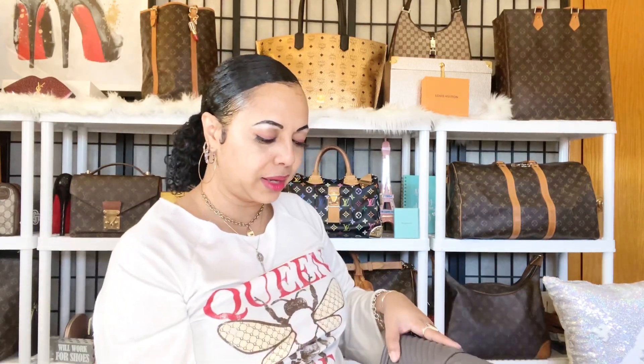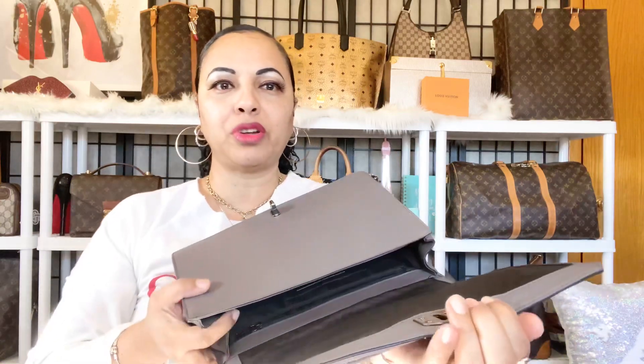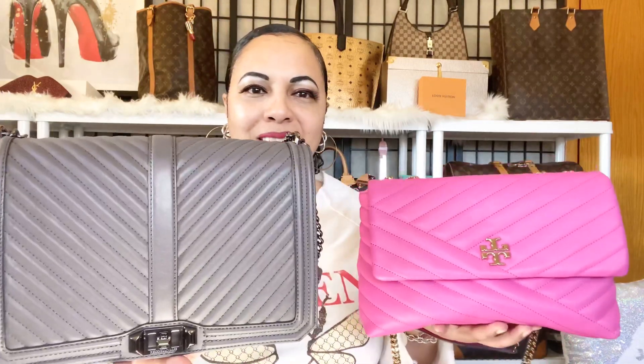On the Rebecca Minkoff Jumbo Love — here's her dust bag — look at how much space you get inside. There's so much room because there's no middle compartment taking away from the space like on the Kiara. Compartments are great for organization, but the Jumbo Love gives you a large open interior with a lot of room. So that wraps up my comparison of the Rebecca Minkoff Jumbo Love and the Tory Burch Kiara, both in chevron leather. Remember to like, comment, and subscribe — see you soon!